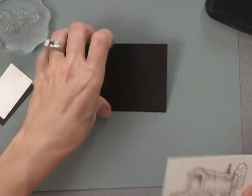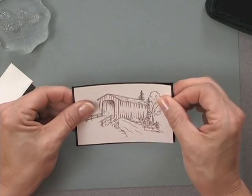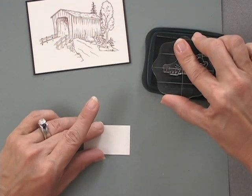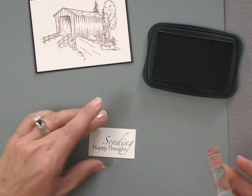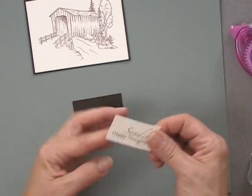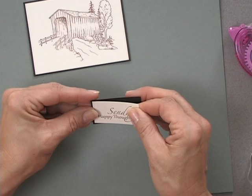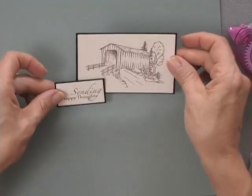If you're watching Stamp TV on our YouTube channel, you can visit stamptv.com. Under each of the videos, we have all of the measurements and supplies used for each project, so you can get the measurements for all of these little panels. I'm going to stamp the Sending Happy Thoughts greeting onto this little piece of cardstock and then attach that to a little panel of dark chocolate. Because I stamped these in this nice rich cocoa color, you really don't need any coloring — these almost appear like little works of sketched art that you might see at a craft fair or an art show.